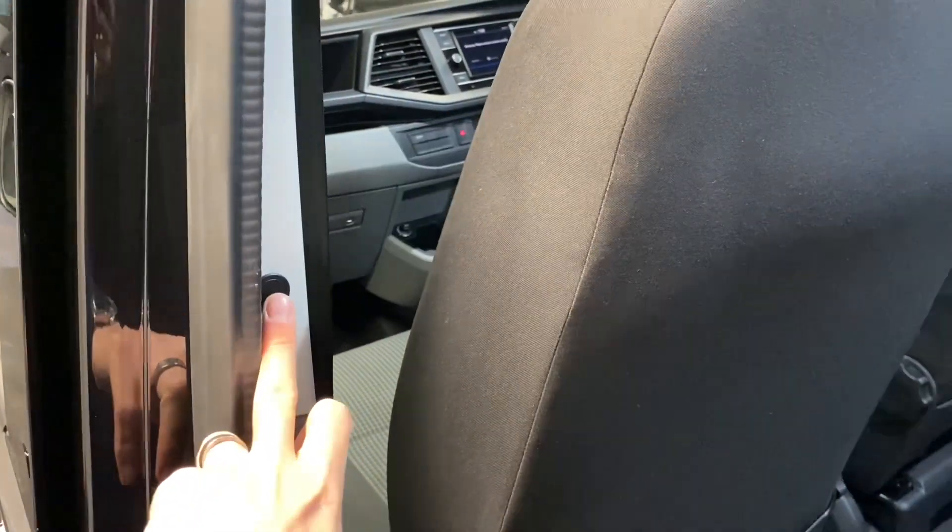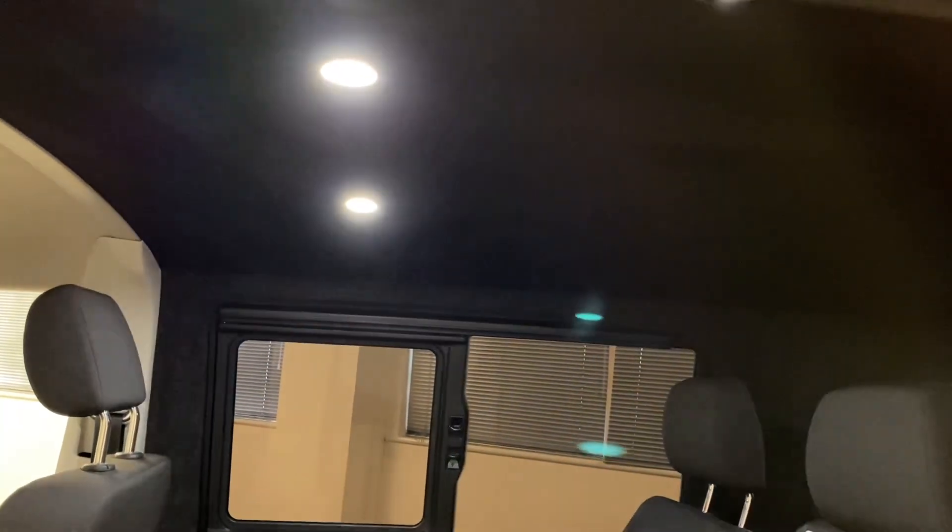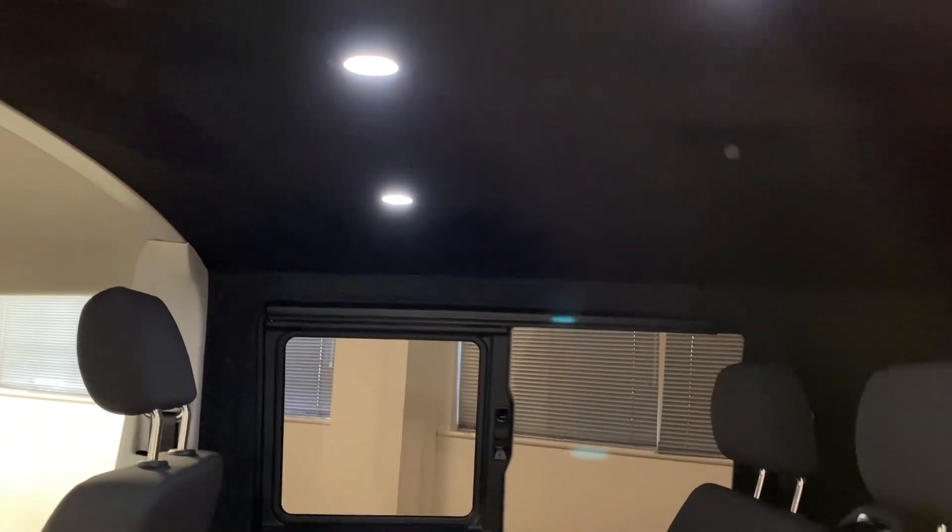We've got some LED lighting which we've put in, so you just touch that there and then we've got the spotlights in the roof, which is a suede roof which we've put in. And if we held that switch down there, you'll see they'll fade out as well as turn off.